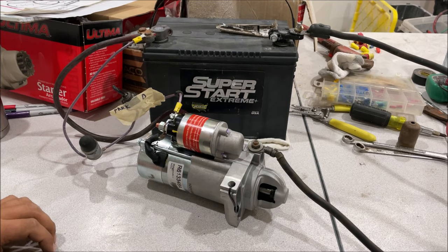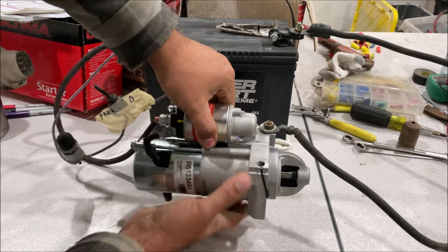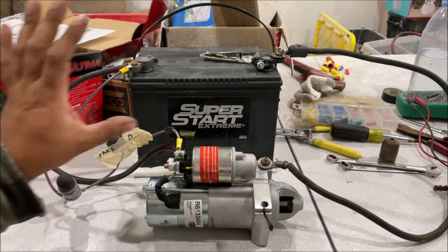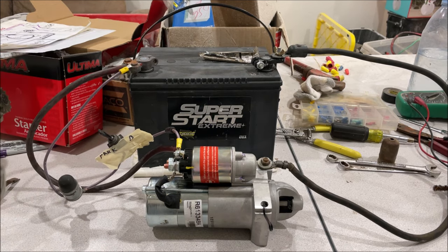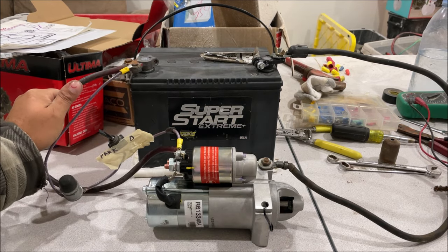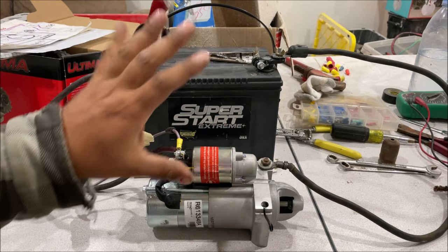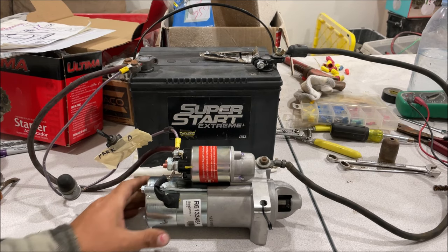And that's what a healthy starter sounds like. Always feel the wires and the starter to check the temperature — if something is going to get hot, you'll know it. The key is to simulate the starter circuit in your vehicle with exactly the same gauge wire, so you'll know when something isn't right. Be careful — we're working with straight power off the battery and it can start sparking and arcing. If you enjoyed this video, please like and subscribe — thanks for watching.